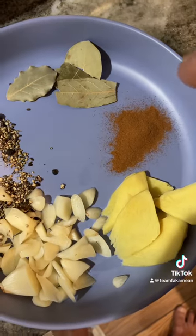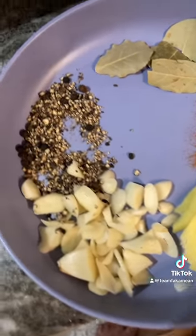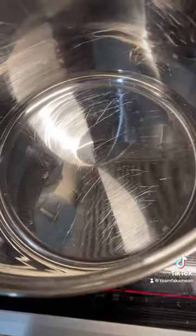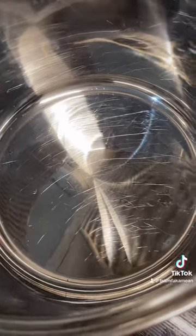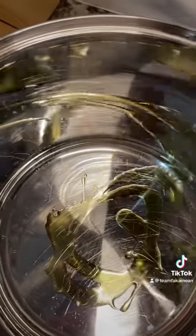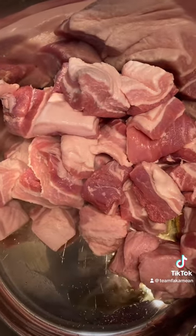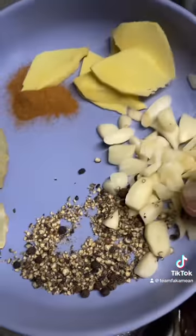We got our pork over there cut up. We add bay leaf — Uncle's putting cinnamon sticks in too — fresh ginger, garlic, cracked pepper. Check out the stove. We put this on and it'll be hot instantly. A little bit of olive oil, then we throw our belly pork in because it's hot already. We dump in all our ingredients: bay leaf, cracked pepper, garlic, ginger, cinnamon.